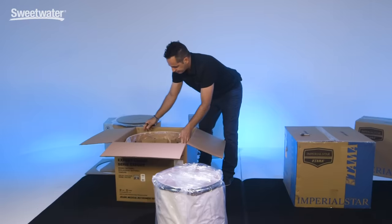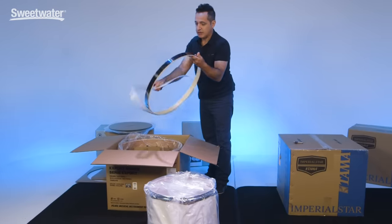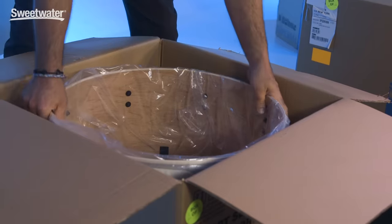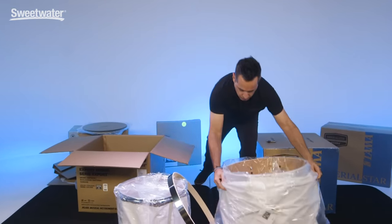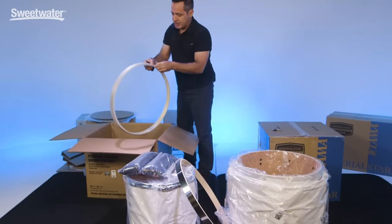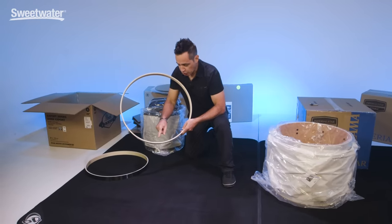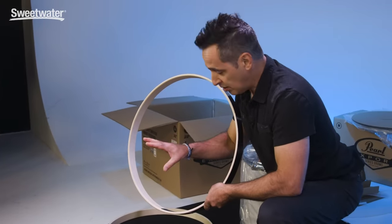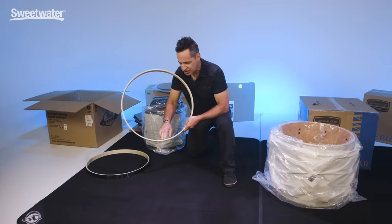Start pulling out the kick drum pieces. First thing is going to be the kick drum hoop — they keep it protected by a little foam ring. More cardboard, then we'll pull out the kick drum. Pearl gives you a pillow for the kick drum, which is nice for dampening. The second hoop is down at the bottom. You'll notice on the kick drum hoops for the Pearl Export Kit that one of them has a piece that feels like sandpaper — it's here to protect the kick drum pedal when it connects to the hoop, so it doesn't bite into it when you tighten down the kick drum pedal.